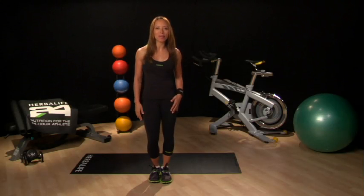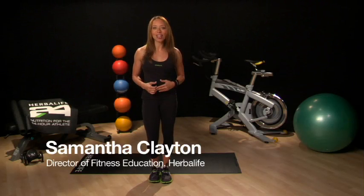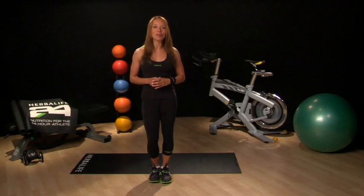Welcome to week four of the five weeks to run a 5K program. This week you will get to put the past three weeks of work to the test. I'm Samantha Clayton, Director of Fitness at Herbalife, and I'm very excited to guide you through this exciting week of our running program.